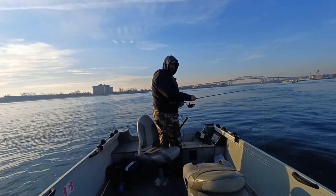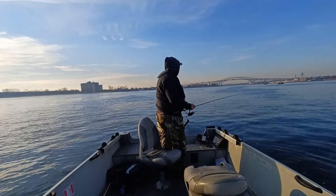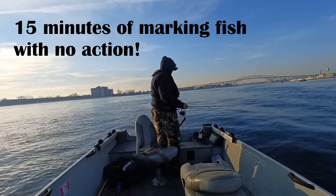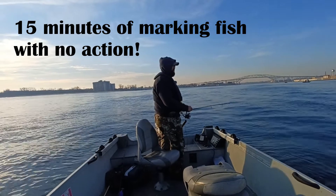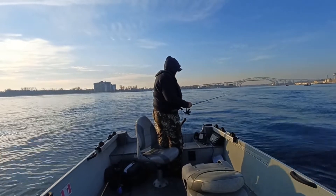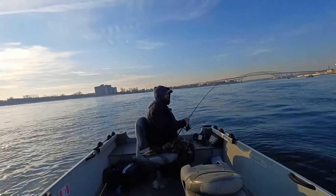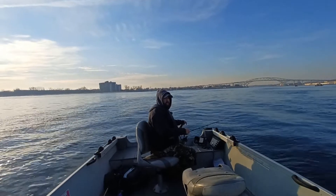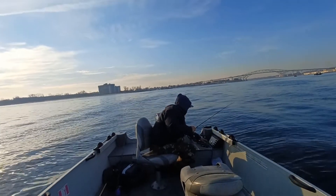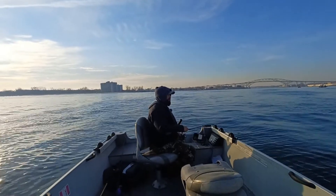I feel like I've really got to focus with this bait because I've never used it before. I don't know what to expect exactly, and I'm marking them down there but I have very little confidence in this bait. It's actually very hard for me not to just put on the old white jig and white minnow right now. But for the sake of that little extra challenge, we are going to stick with this one for a little bit.